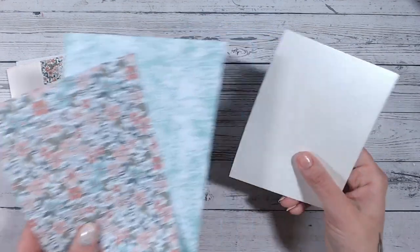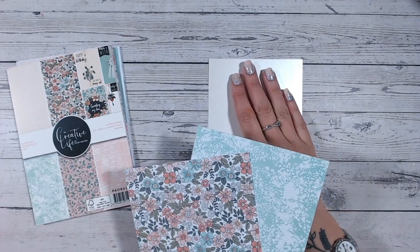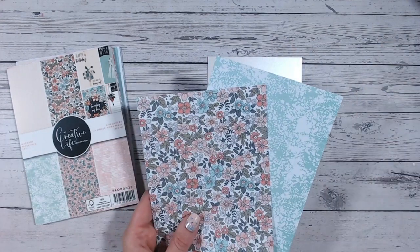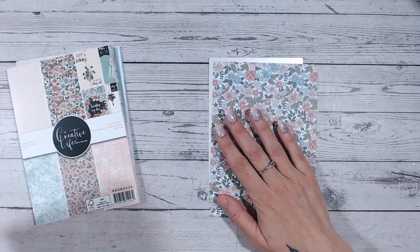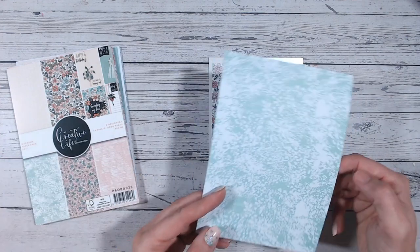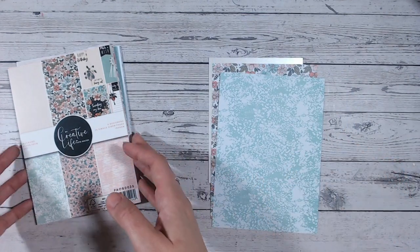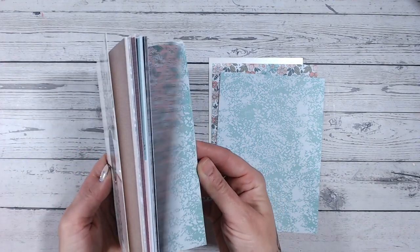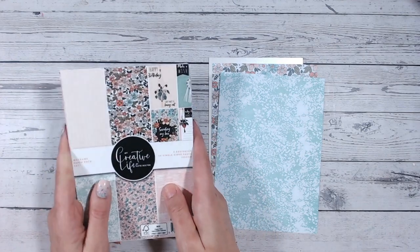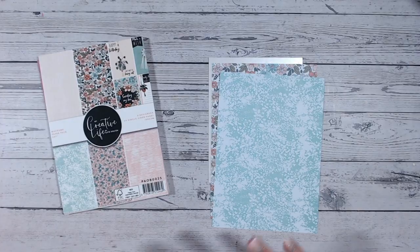Now we always start with our card base or our backing panel — for me this is always a solid piece of cardstock that coordinates with my chosen paper. I always choose one piece of patterned paper to focus all of my color around. I very rarely lay out two pieces of patterned paper on top of each other, despite the fact that usually an entire pack will coordinate and everything in there will work together.